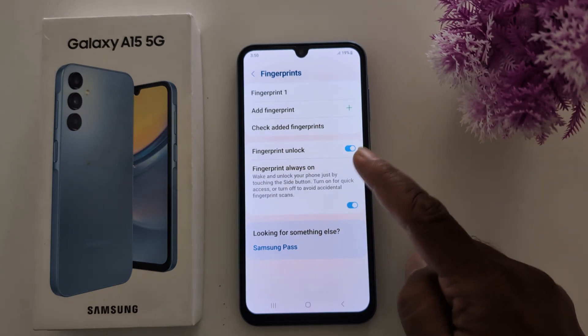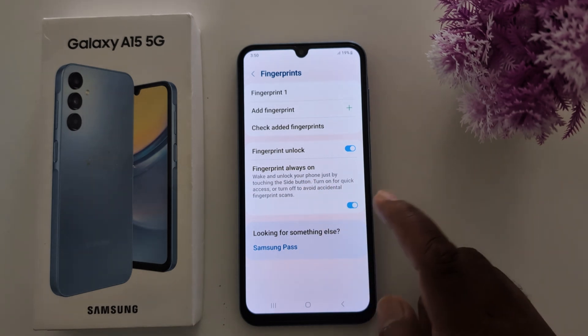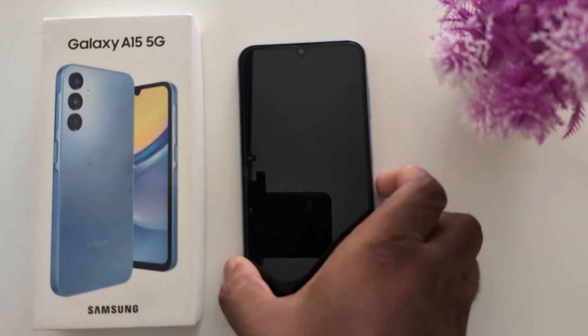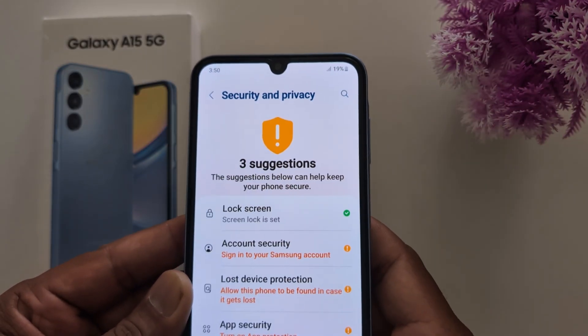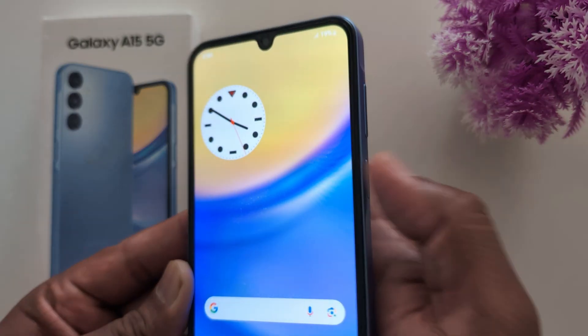You can toggle on the Fingerprint Unlock option, and also enable Fingerprint Always On Display so you can unlock your device even when the screen is off. Lock your phone and then unlock it by placing your finger on the sensor — like this.